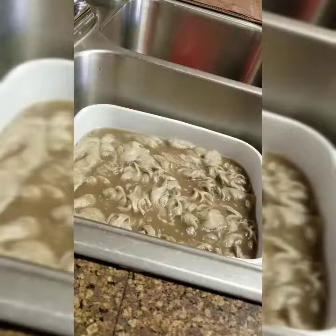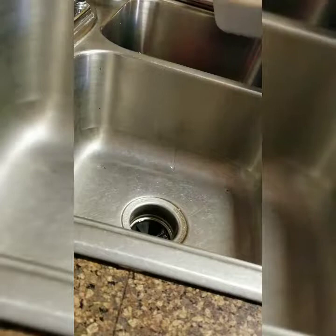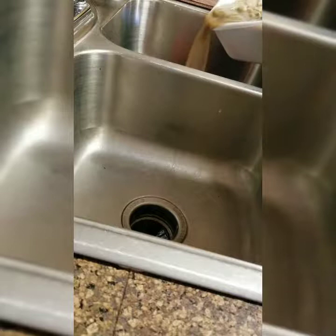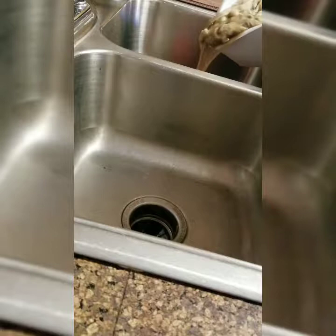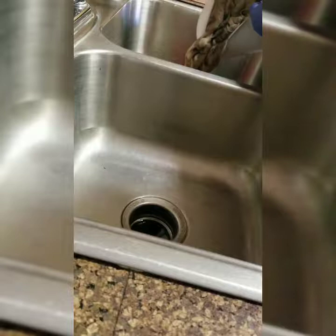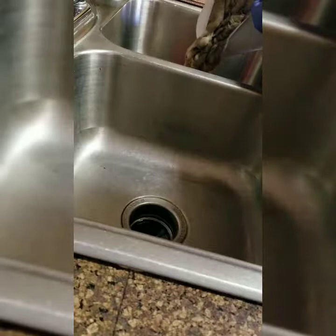It's been about 10 minutes, so I'm going to go ahead and rinse out the first batch. I've got my little red strainer in here. As you can see, it's pretty disgusting — well, I wouldn't say disgusting, it's just dirty. It does stink, though. I'm just making sure to get as much of the water out as possible.